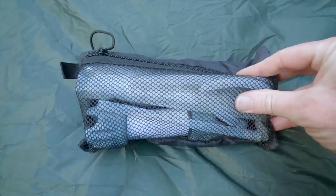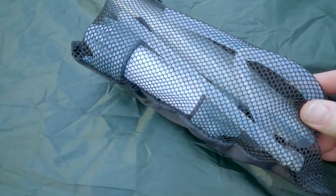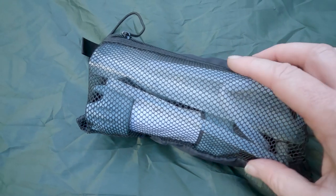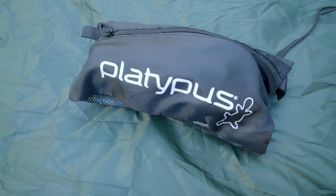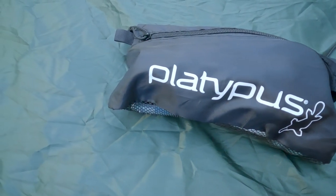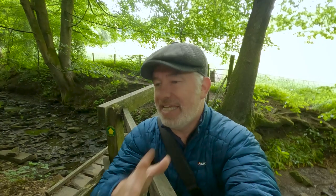My water filtration system is the Platypus system with a bladder, a filter, and a few tubes. It connects to nearly any bottle opening so it's really handy. It's a little bit bulky but weighs almost nothing, definitely works, and filters very fast. I am happy with that — if I was going to change it, it would have to be something equally as good. The Platypus system is what I use for water filtration.